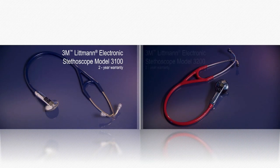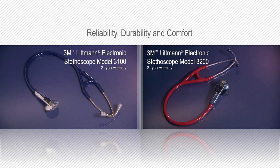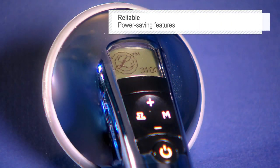The Littmann Electronic Stethoscopes are designed for superior reliability, durability and comfort. They run on one regular AA battery and offer power saving features like sleep mode and low battery alerts.